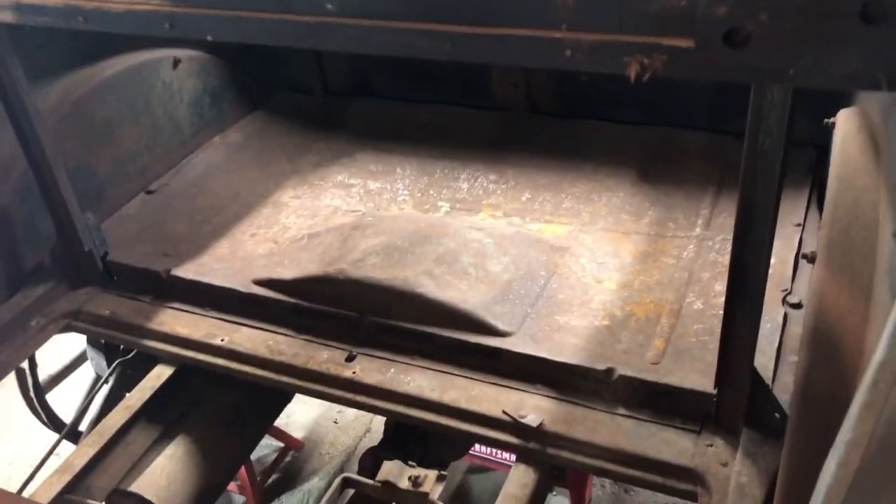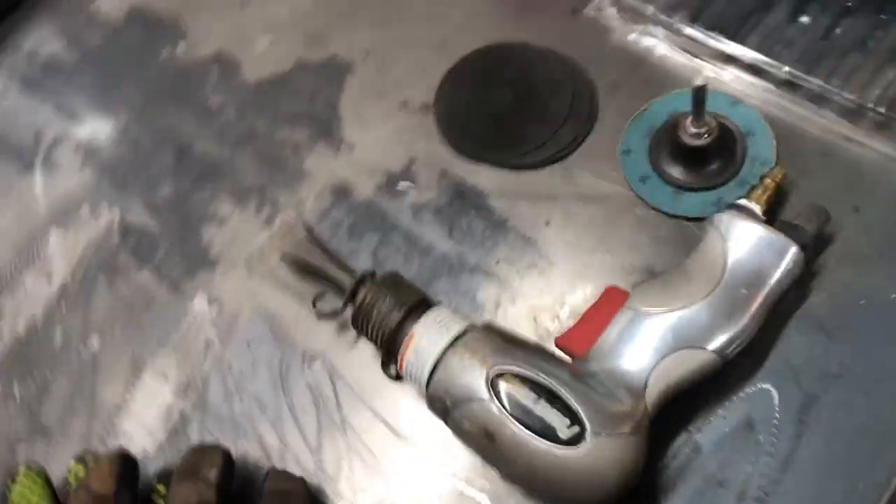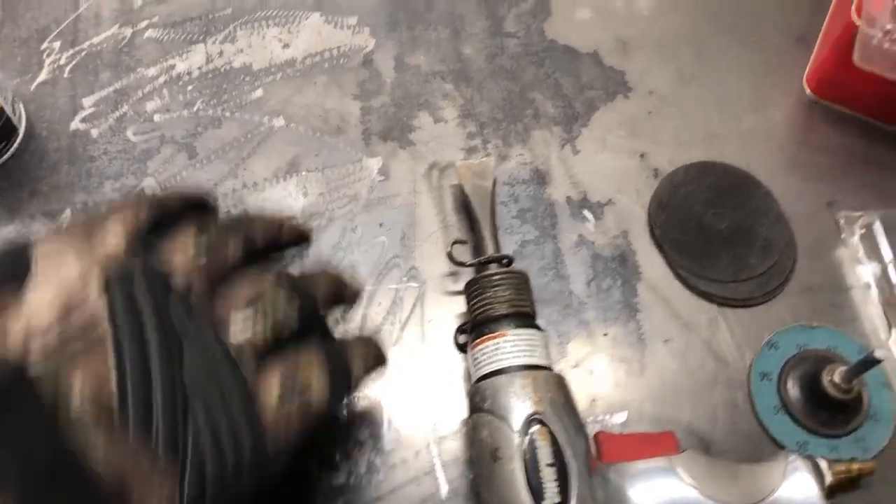After I get the windows out I'll probably go back to the floors and get the rear window and the side windows out. The tool I use to get the rivets off works very well — it takes about two minutes to get a rivet off.